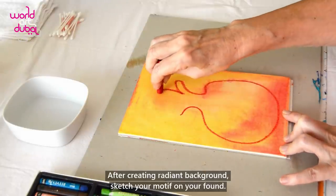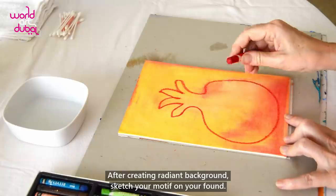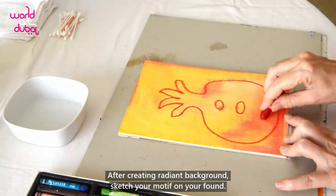After creating a radiant background, sketch your motif on your fond.